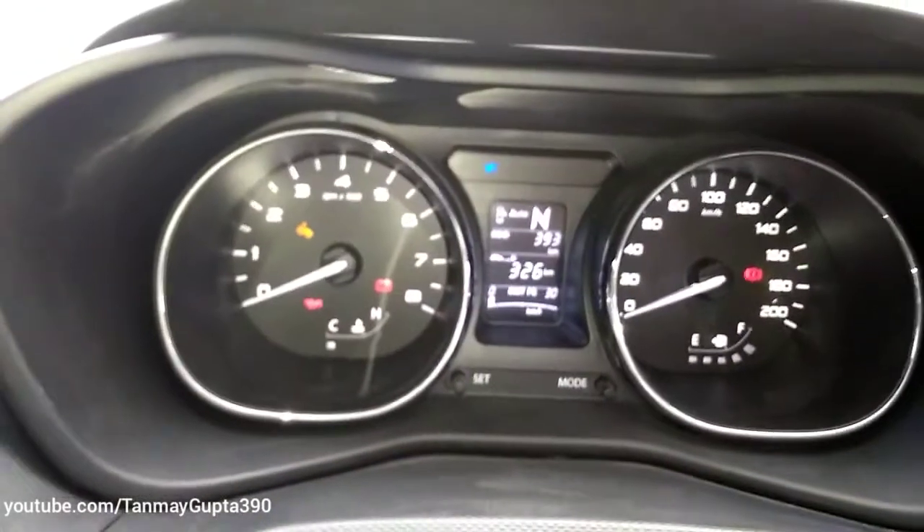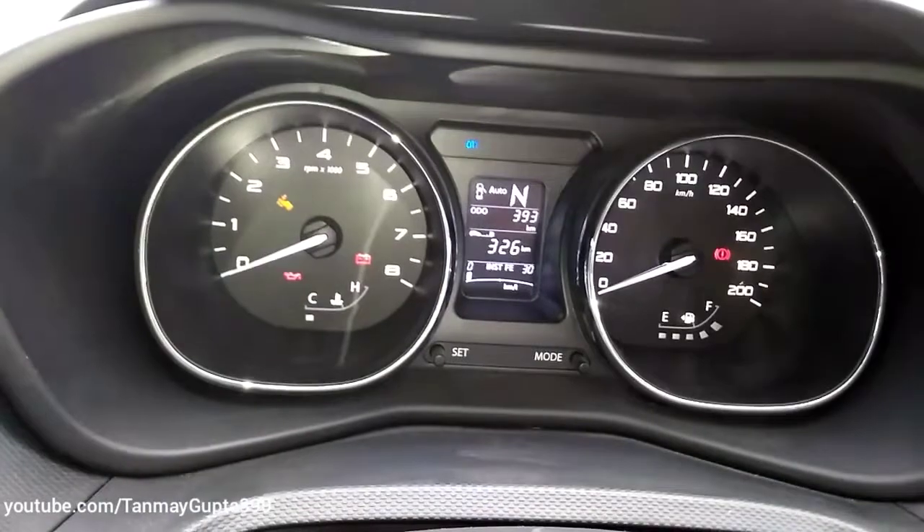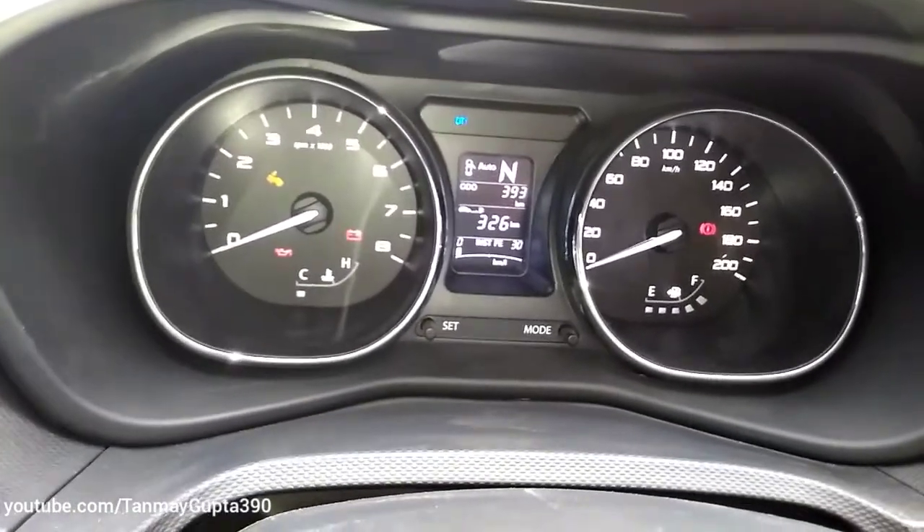This is the instrument cluster — we get a tachometer, speedometer, and at the center we get the MID display which shows the gear select, trip meter, distance to empty, and fuel usage.